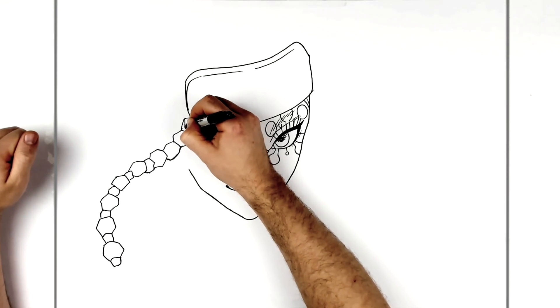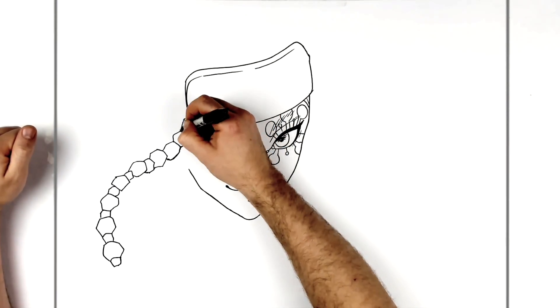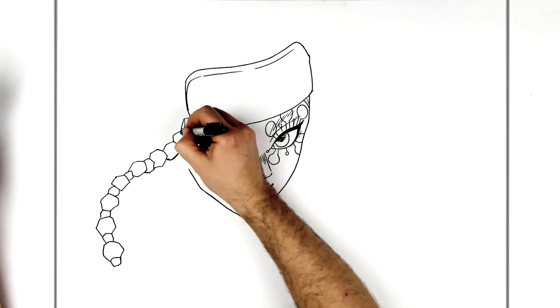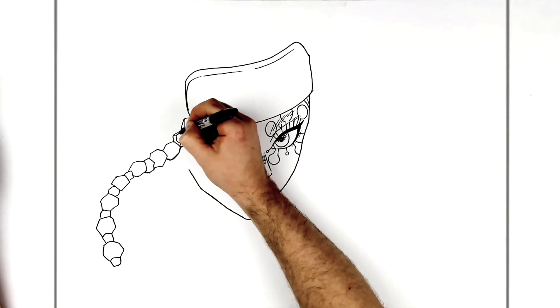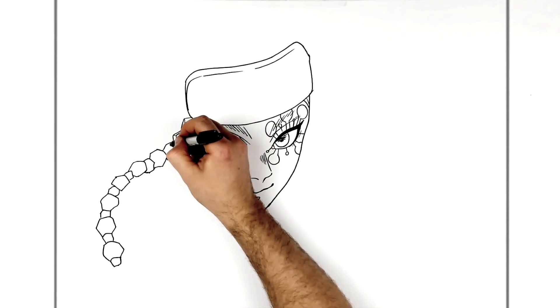Inside each jewel there are extra lines and textures going into the corners - all angled lines. You want them to be at angles like this with lines going out to the corners. Just do that everywhere across the jewels.